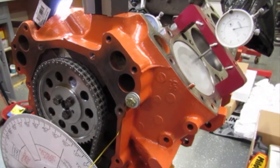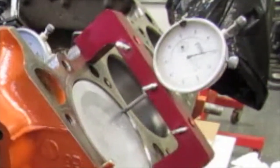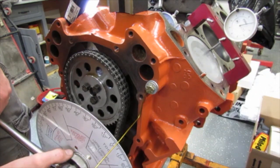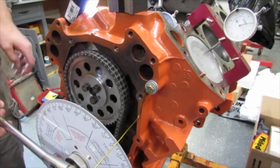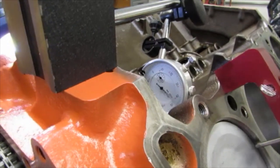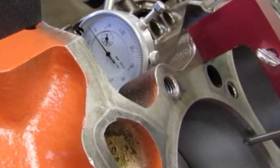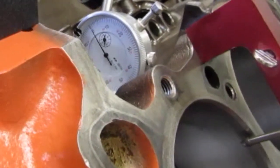Alright so I'm checking this for top dead center - we're finding top dead center first and then zeroing in our degree wheel. Now spin it over until top of the cam - we find maximum lift. Okay we're going to see where it stalls. Keep going past the 50.